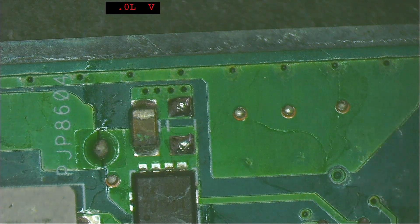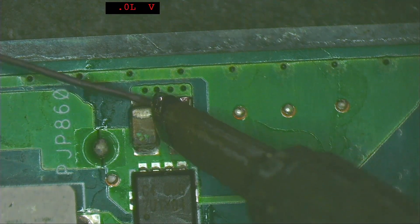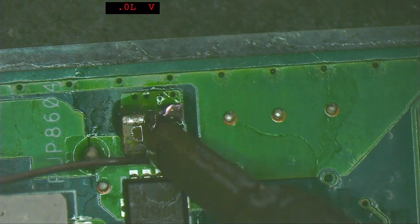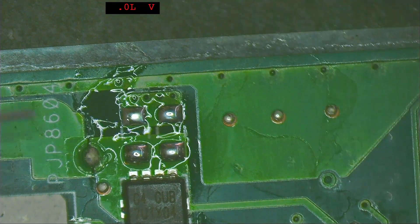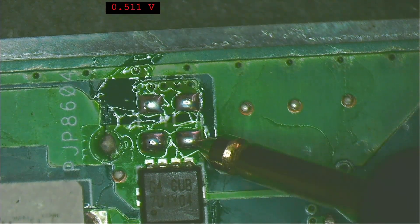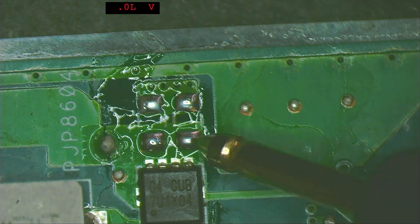Let's remove this second capacitor using the same method — a soldering iron tip large enough to touch both sides. Add some new solder for better heat transfer. Measuring again: one side is almost zero and the other side reads 513. The short is gone from both positions.